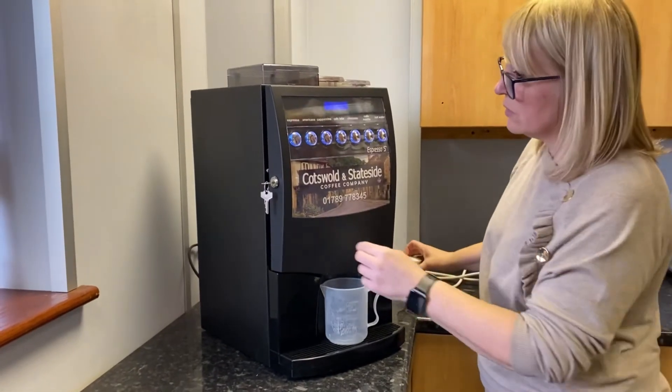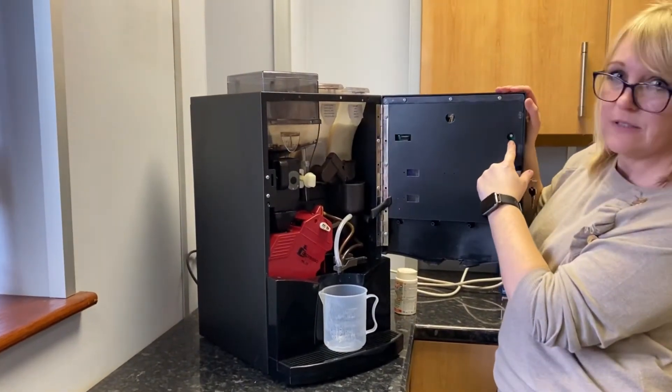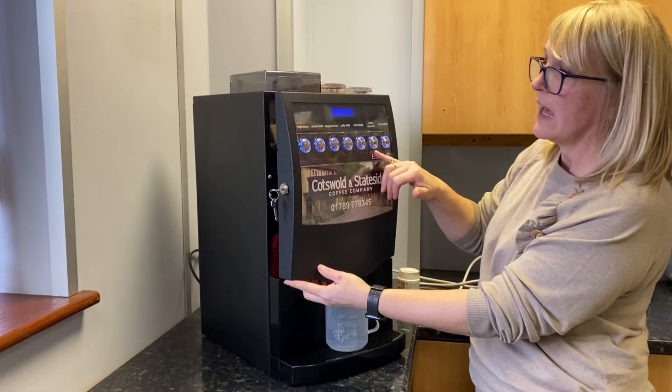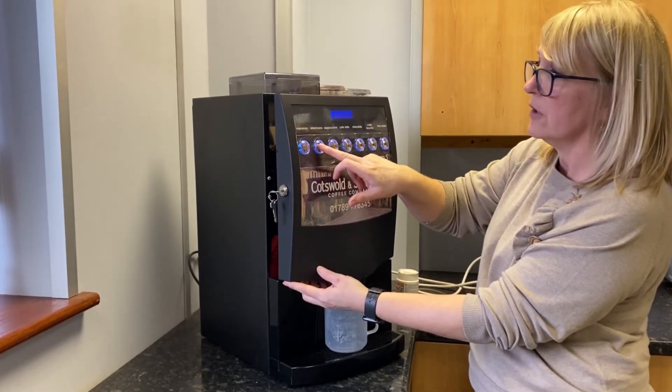So first of all we would open the door again and press the button on the inside of the door. You'll see all the drink selections will flash, but this time we need to press button two, which is the Americano button.